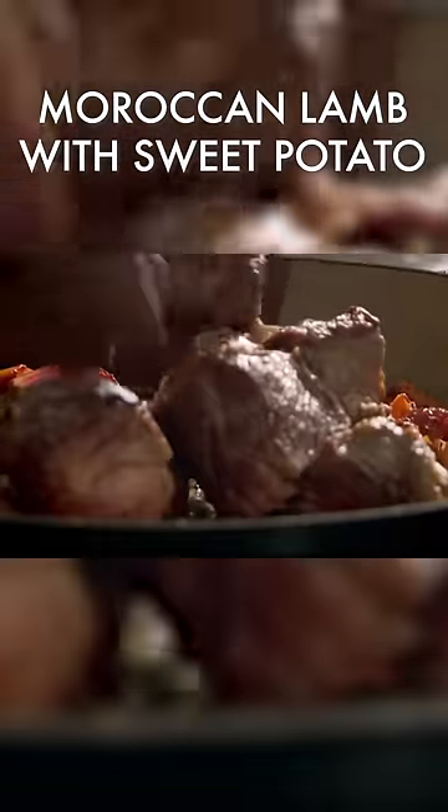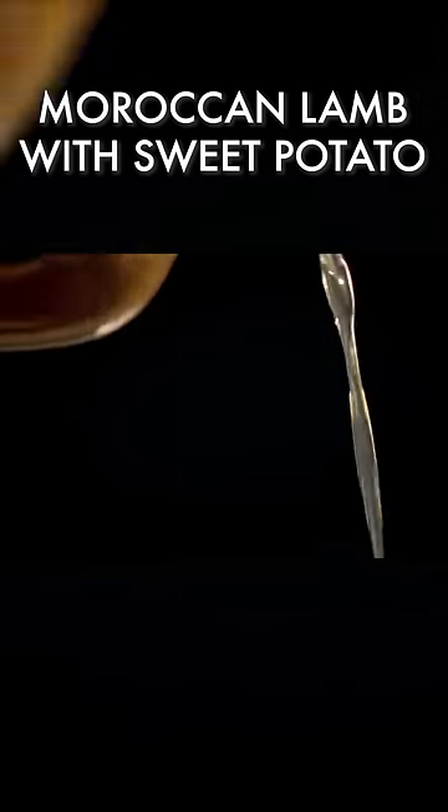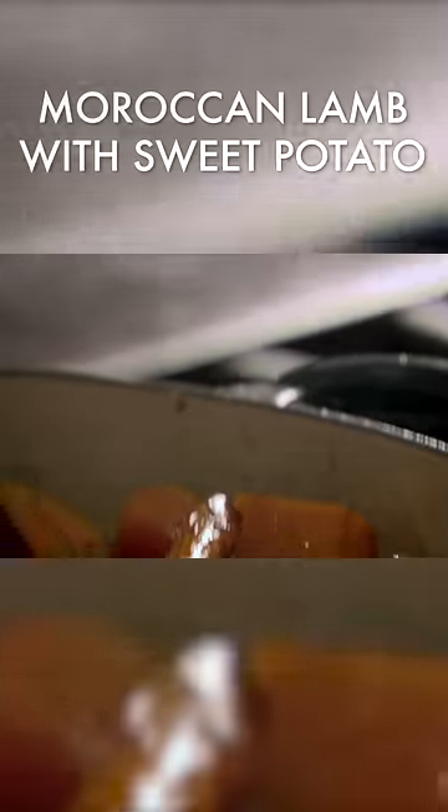Next, add tomato puree, chunks of sweet potato, and the juicy browned lamb. For a sweet note, add plump raisins. Then cover with stock and simply leave to simmer for a couple of hours.